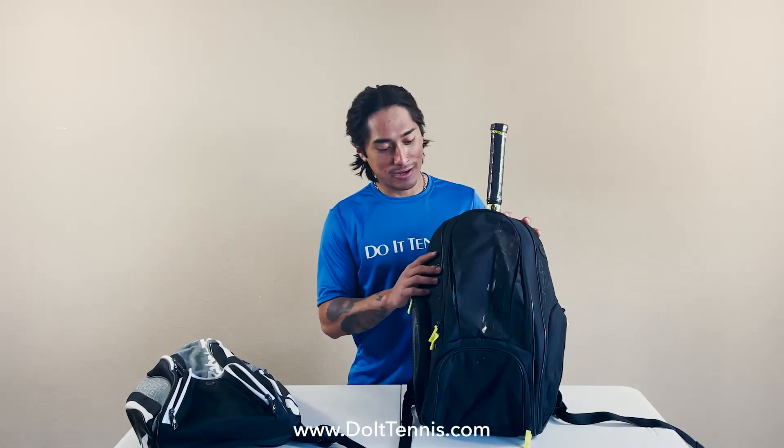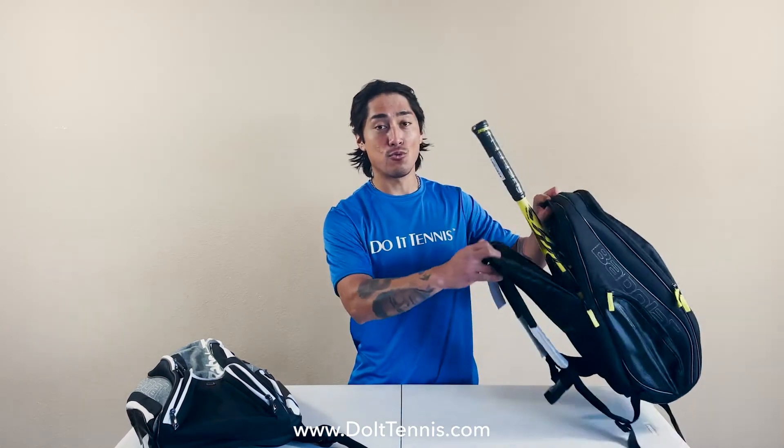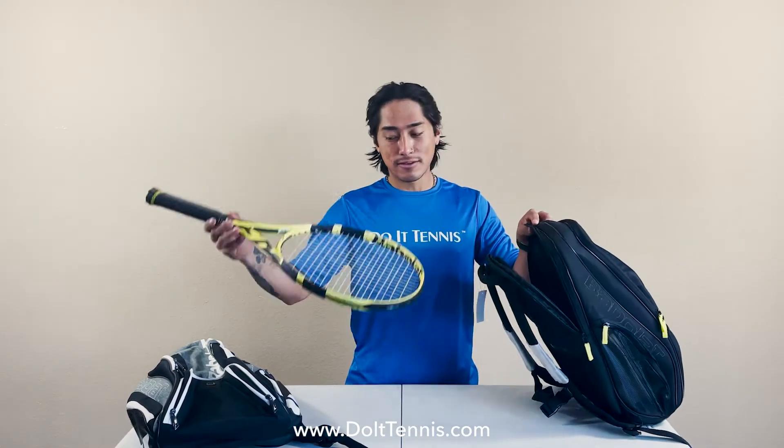Now let's check out the black one over here. It has two main compartments with two accessory compartments. Going in the first main compartment in the back, it is dedicated for one racket only. It does have nice padding to keep that racket safe on court.